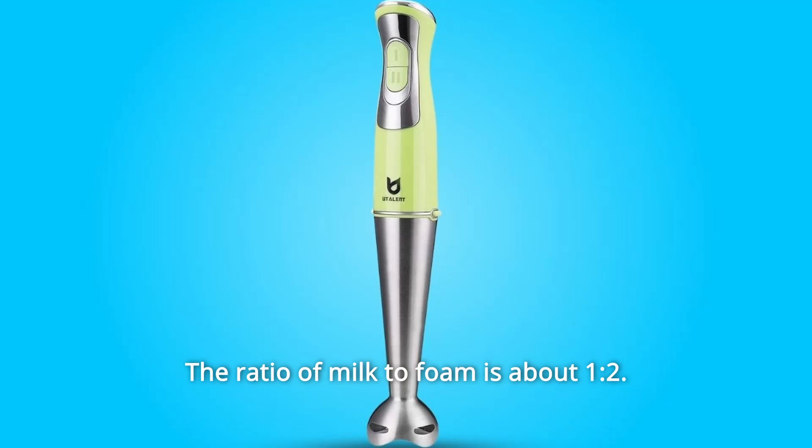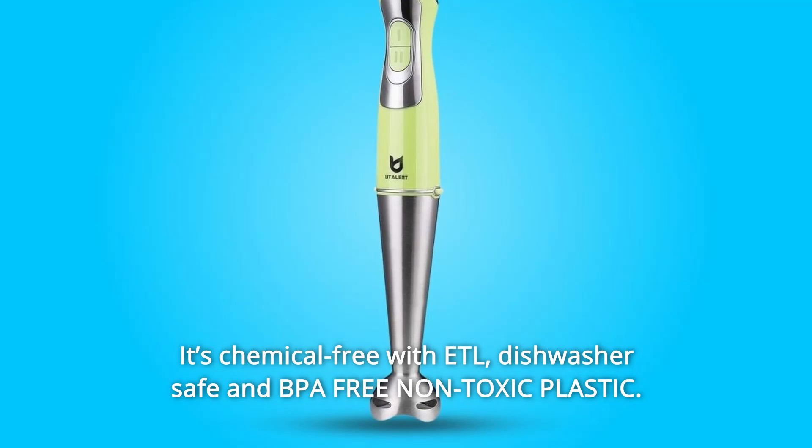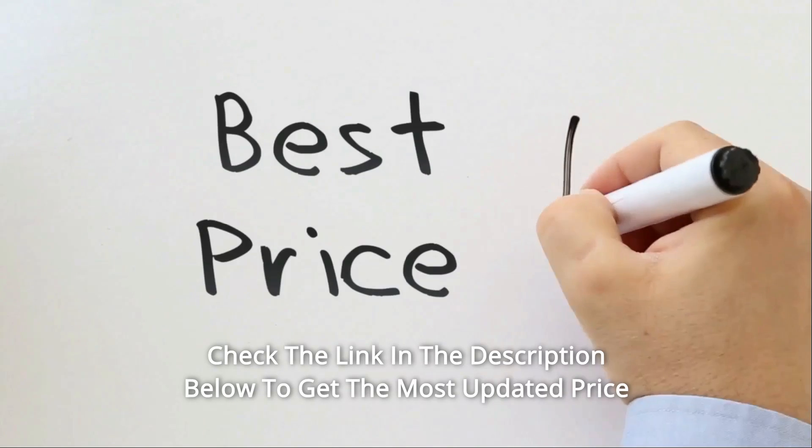It's easy to get more foam — the ratio of milk to foam is about one to two. It's chemical-free, ETL dishwasher safe, and BPA-free non-toxic plastic, making it safe for you to make baby food.